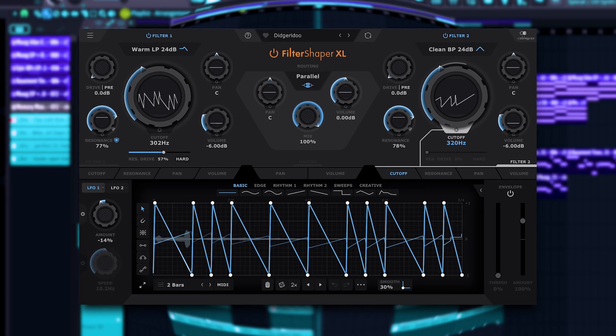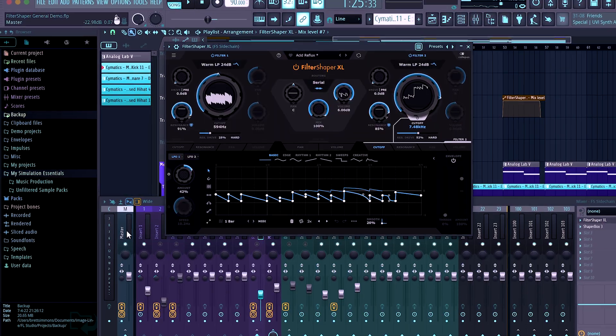Today we'll be looking at Filter Shaper XL, a brand new plugin to the Cable Guys lineup. This plugin is similar to the Filter Shaper inside of ShaperBox, but with a lot more packed into it. So to keep this intro short, let's dive into the plugin.